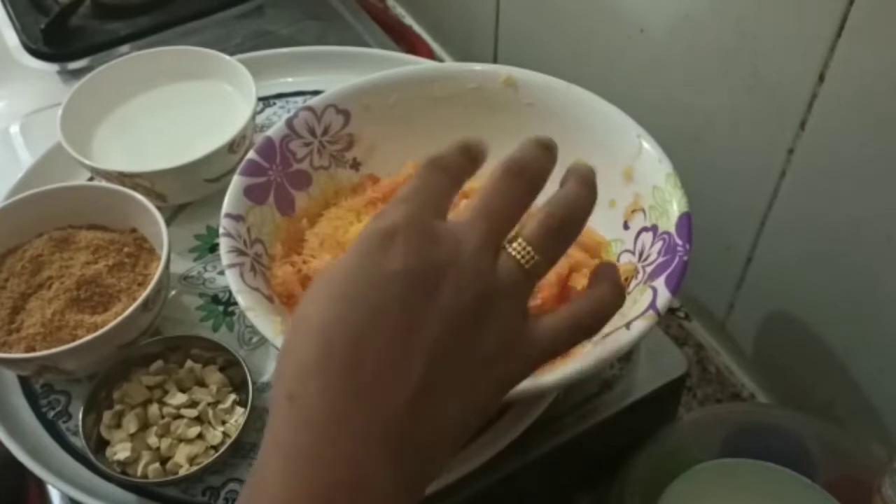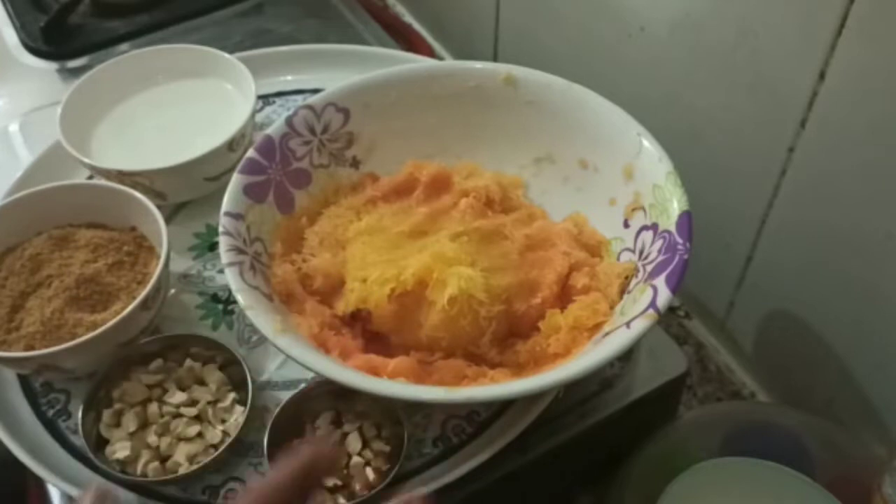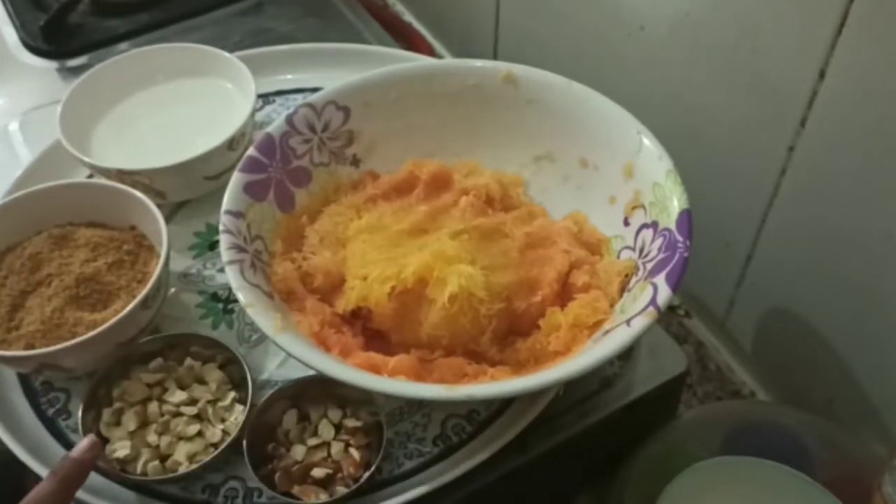Take the papaya halwa and wash it. You can cut it a little bit.